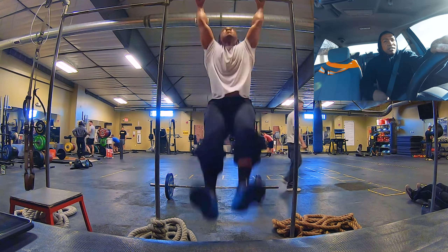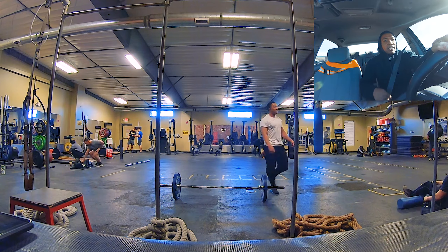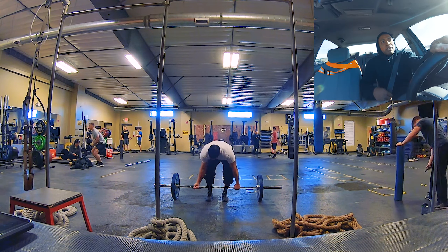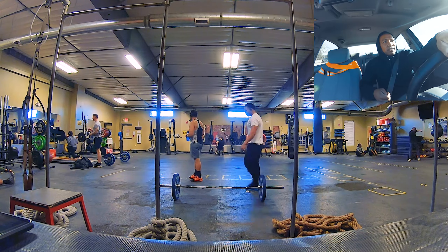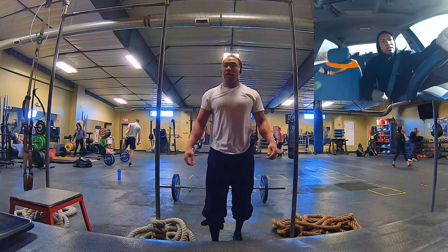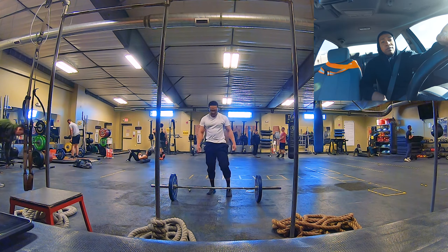I was naturally feeling sorry for myself but pushed through as much as I could. After that I did kettlebell carries — 80 pounds for three reps — and then a bunch of exercises to strengthen my back from my lower back all the way up to my traps.